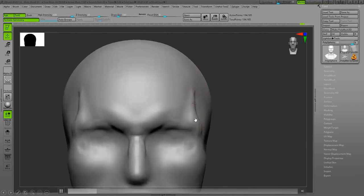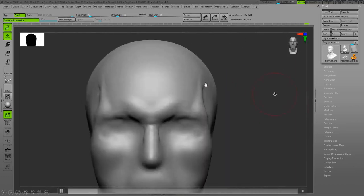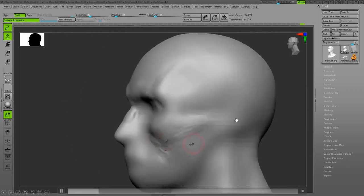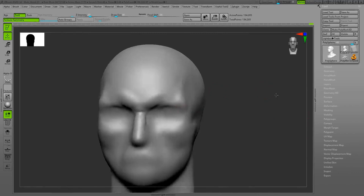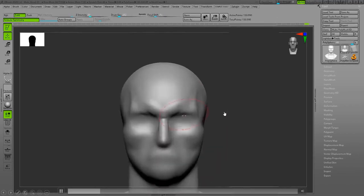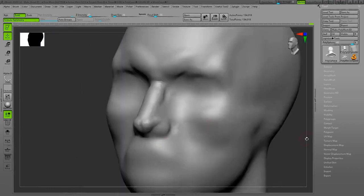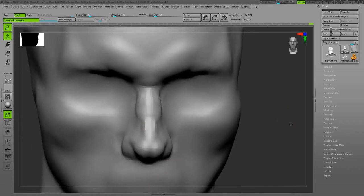There is a bony protrusion here — the connection of the temporal bone to the eye — this is the zygomatic arch, and it pops up on the corner of the eye on top. I'm defining the zygomatic arch and that bony protrusion more, and starting to sculpt the wing of the nose — the alar cartilage and the lateral cartilage.